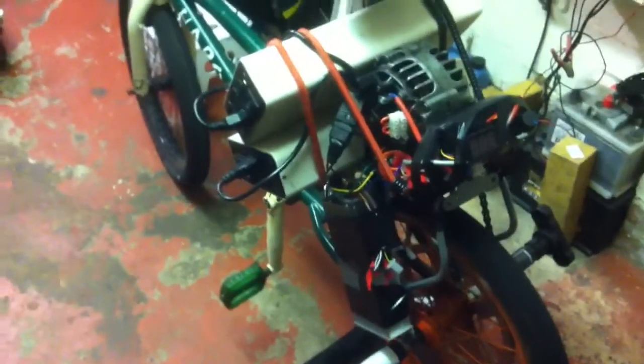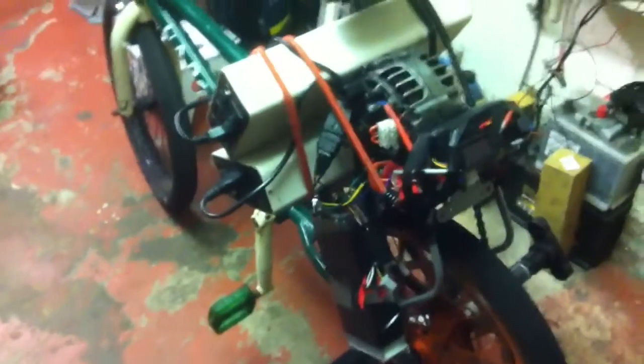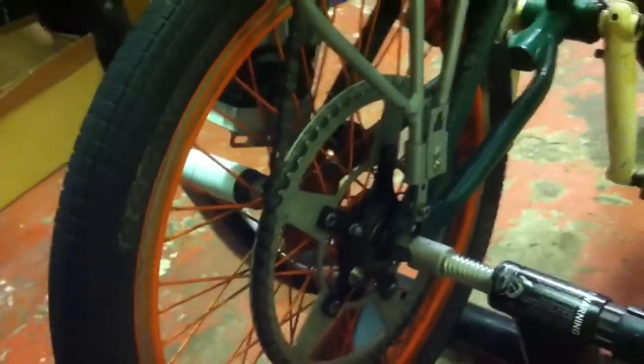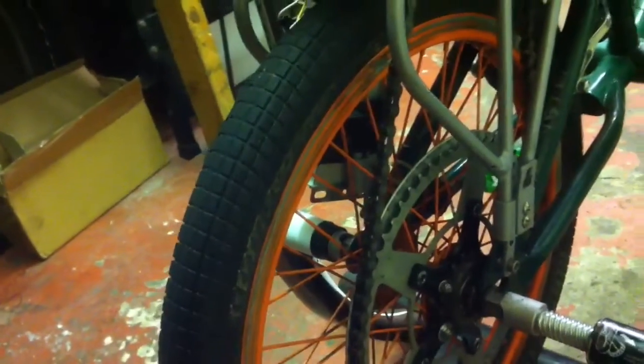A quick video on the alternator motor on the BMX test bed. The reason I'm using the BMX is because it's got a 20 inch wheel which isn't over geared and I don't want to use an intermediate gearbox. I've got an alternator running straight on a 12 tooth drive sprocket onto a 60 tooth driven sprocket on a 20 inch wheel. Gearing-wise, the alternator will spin at 4,320 RPMs, which gives me theoretically 55 miles per hour — way over geared, but not as bad as if it were on a mountain bike.